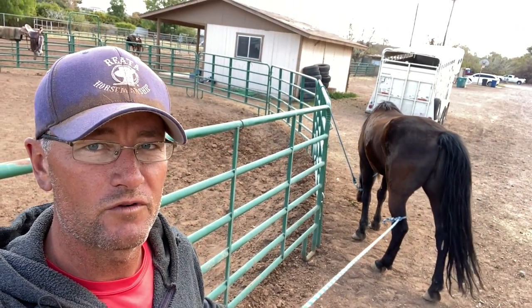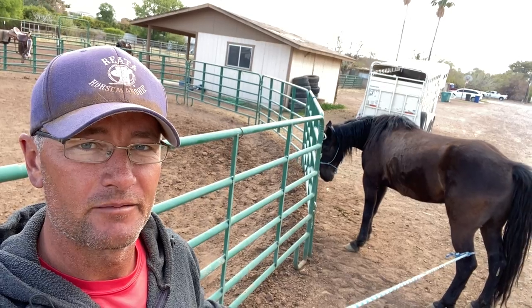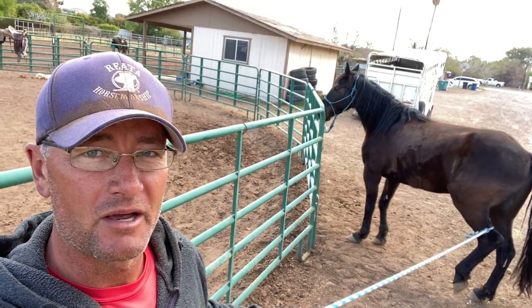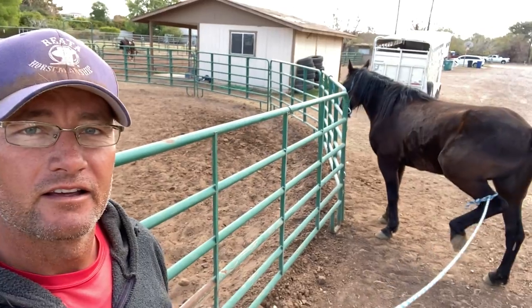One of the things I'm doing right now is working on rope pressure — giving to rope pressure. You can see behind me this rope that I have attached to him just above his hock. He's starting to walk forward, so I'm going to give a little pressure there until he backs up. A little pressure — let's see if I can get him back towards me. Good.